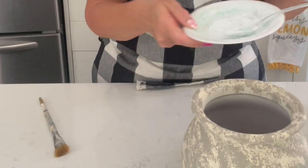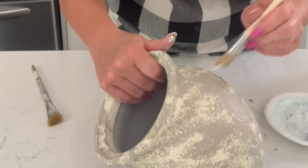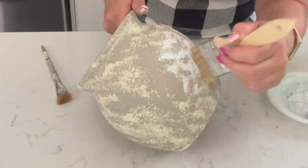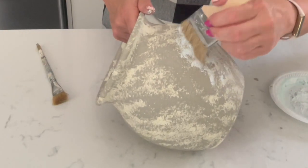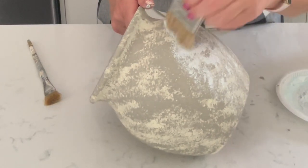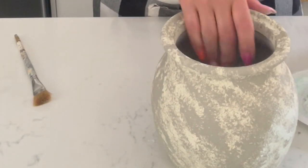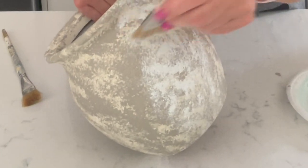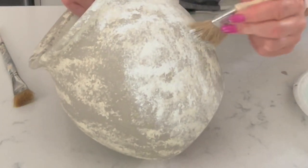Now I'm going to take that white and dab a little bit of that on there, just going to randomly put a little bit of white here and there, just adding some more dimension to the pot so it looks like a weathered old piece. It's got kind of the calcium built up on it. Each layer is adding a little more dimension and depth, not only because of the salt wash that we added in — just the layering of the colors is going to add that as well.